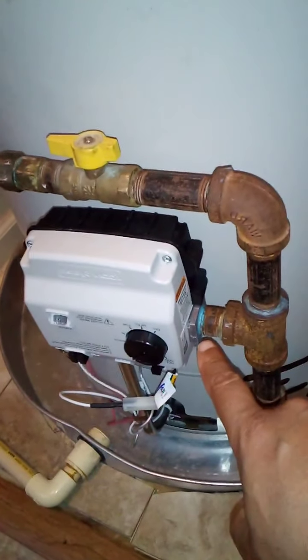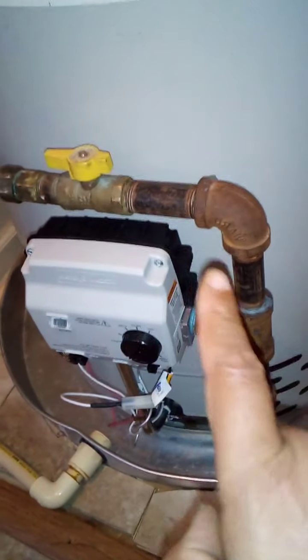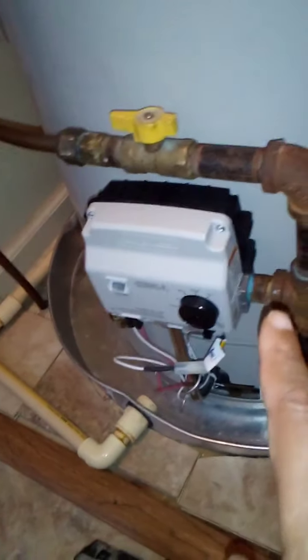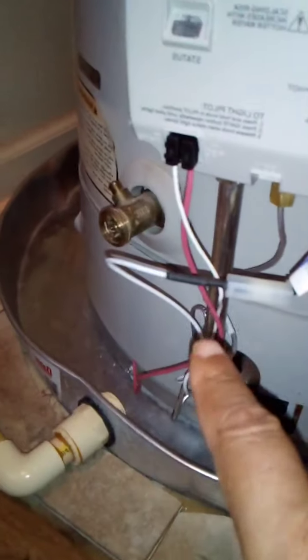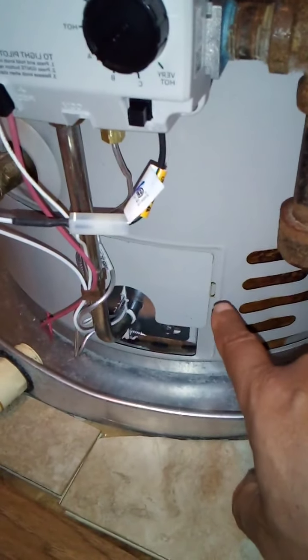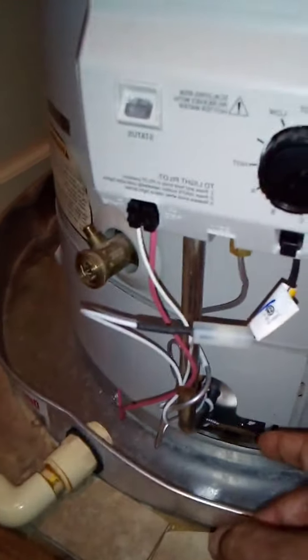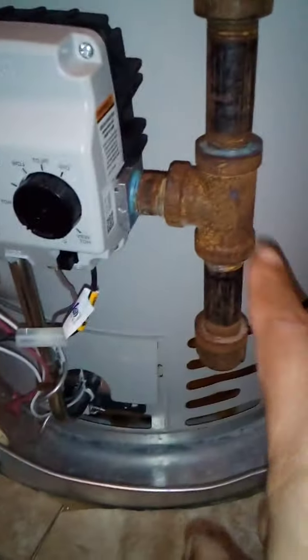If the gas line connects directly into the valve, you only have one thing to take off. But with my setup you have to figure out how to remove all of this and put it back together without a gas leak. Once you manage to get it all apart, you come down here and take this silver pipe loose. To do that, you take off this little mounting panel — there are some screws behind it to loosen to free this unit.